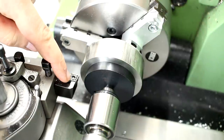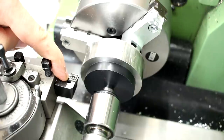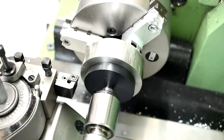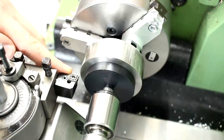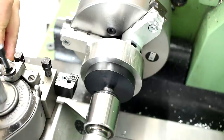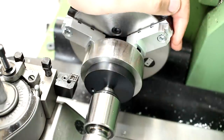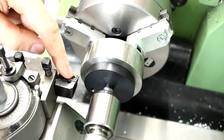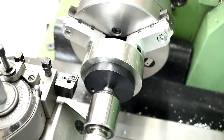We do all the turning with the CNMG insert that I used earlier — a very economical and nicely cutting tool. The insert I'm using is a finishing insert for stainless, which works excellent on this machine, not only in stainless but also in regular steel. It's reasonably cheap — one insert is like 4 euros or something like that if you get a pack of 10.